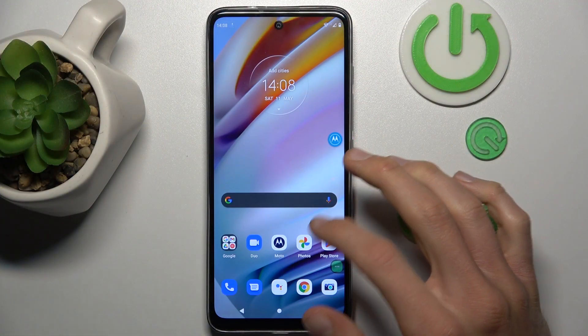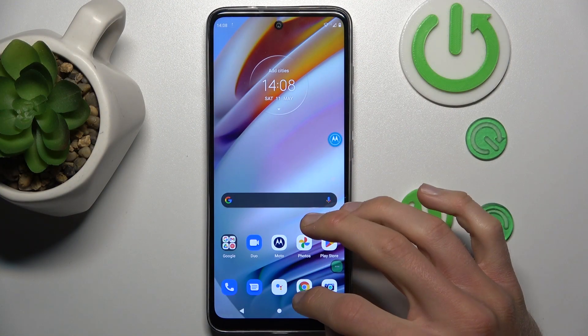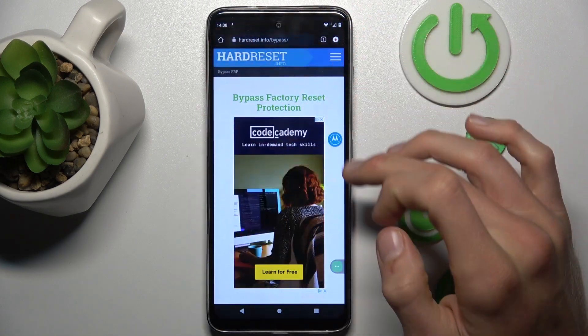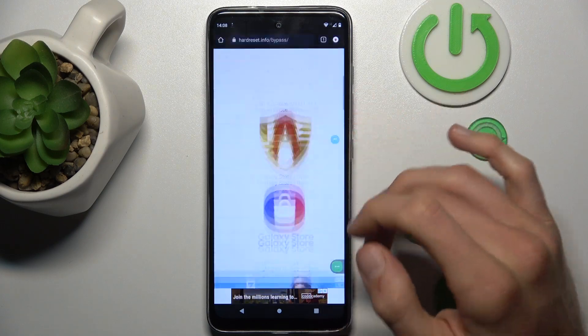Our first step to do that is opening an application with scroll support. It can be found from settings — something that would have more information than fits on one screen, where we can scroll.